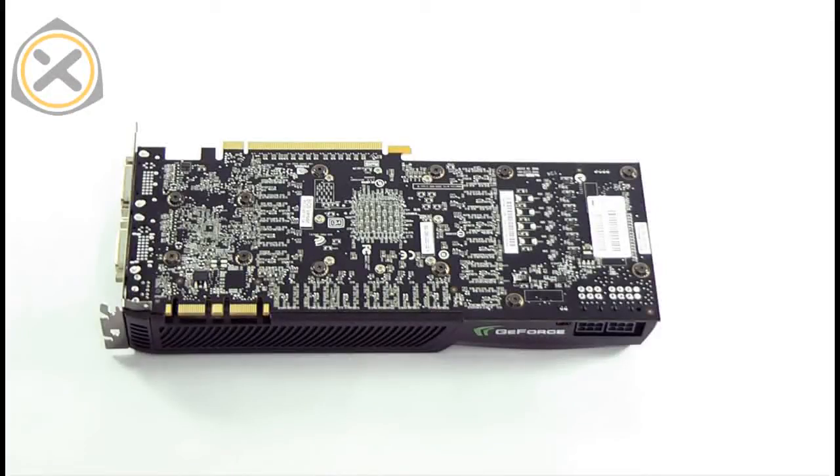First we need to remove the original heatsink from the graphics card. To do this, 12 screws need to be removed from the back of the card. Those screws are marked in green in this image. You'll also find a few smaller screws around the center — these should not be removed.